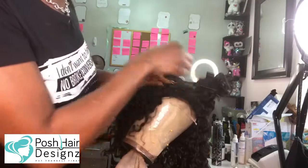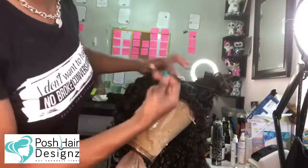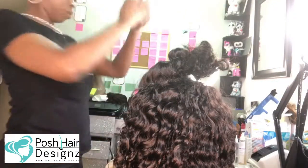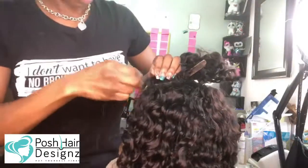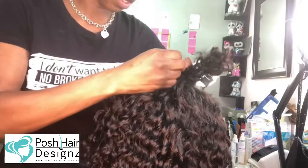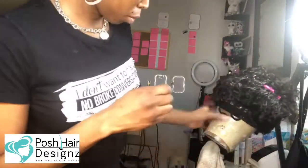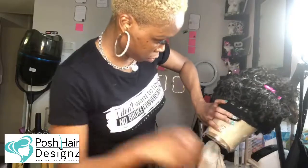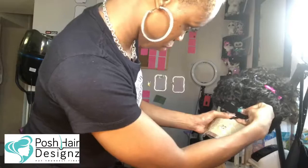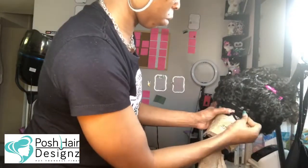I did have to go through the unit in a couple of places to re-tack any loose wefts — that's not done really on cam. But I'm just showing you how to go ahead and replace a closure. If you got good extensions and good quality hair, like this hair is over a year old, a lot of my clients are getting their wigs revamped.